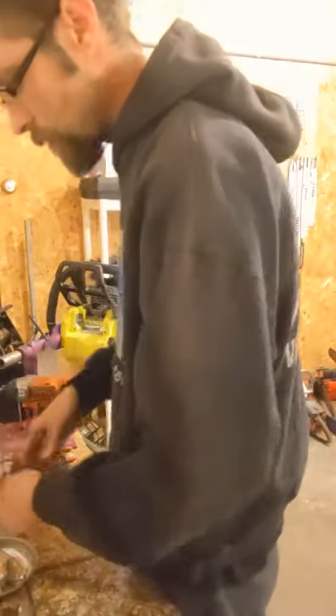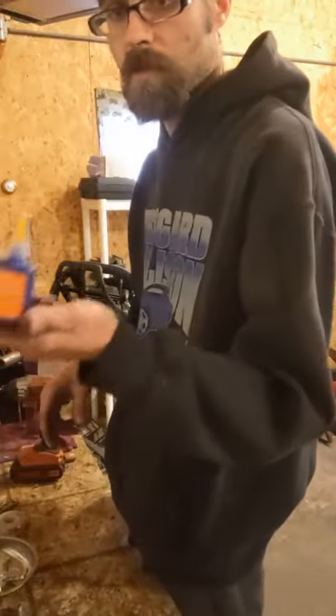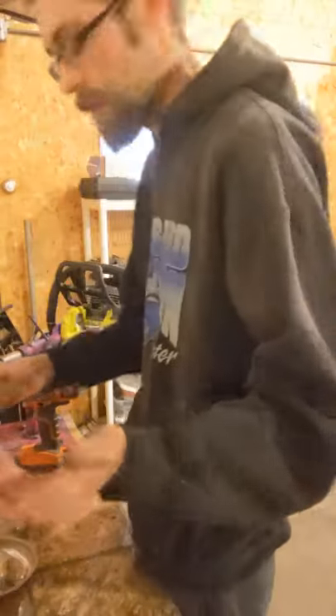When you reassemble these, make sure you Loctite them. I like to use orange — it's just a little bit stronger than the blue. You can still get it off, but it seems to hold a little bit better.